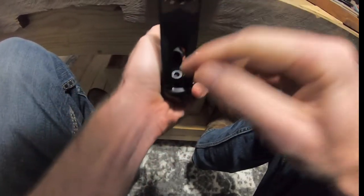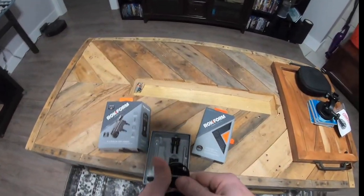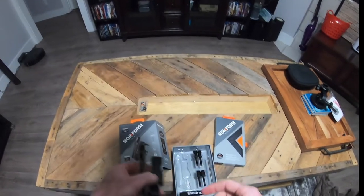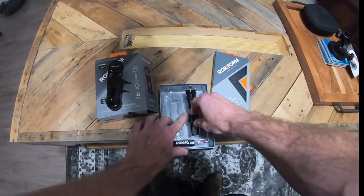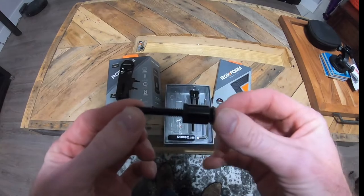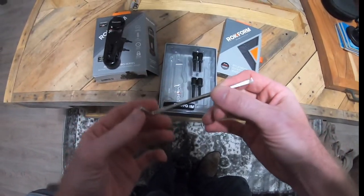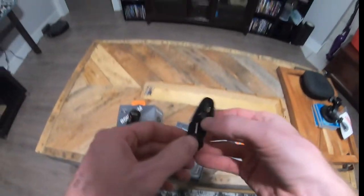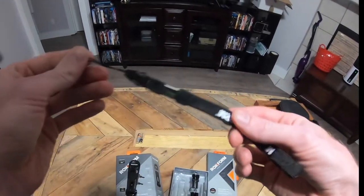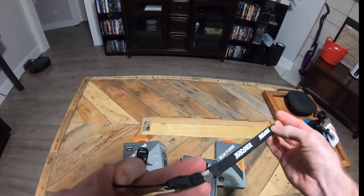You would need to loosen this, adjust it, and tighten it back down to get it exactly where you want. For the mounting pieces, this is your main mount, and then you have two sets of screws each with different spacers. You'll determine which spacer you need for your motorcycle. It comes with a Torx tool to install it, and then there's also a lanyard of sorts.